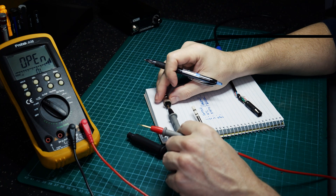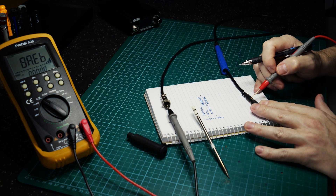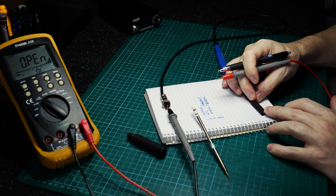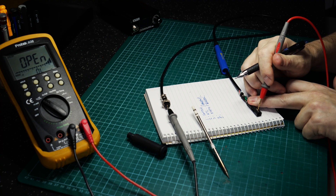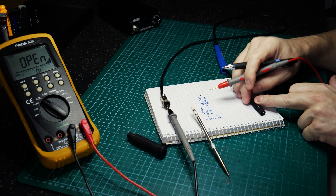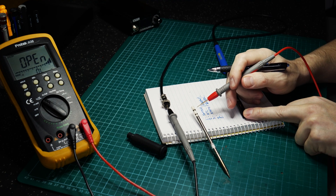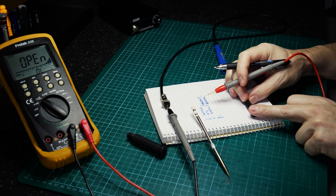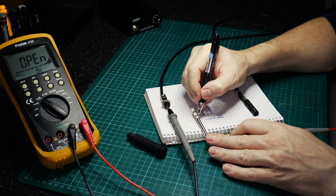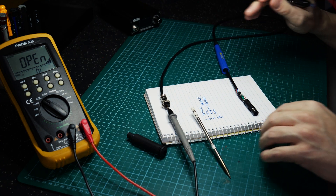Pin four appears to be the middle-most connector. You've got your bottom-most connector which is the barrel, the middle connector which is the second band, and then the top connector which interfaces with the top band. Pin four is most definitely the middle band, so we'll call that ground — our ground interface.